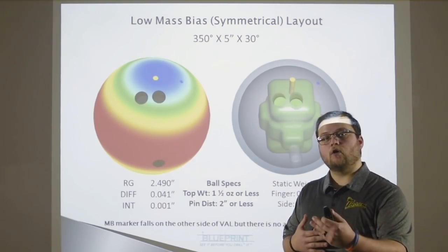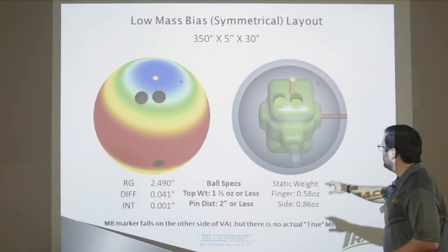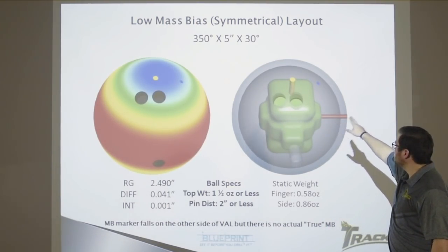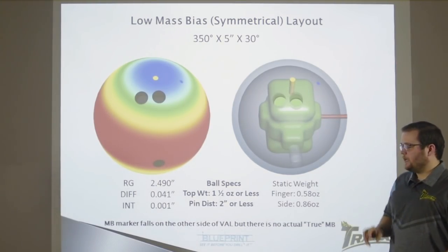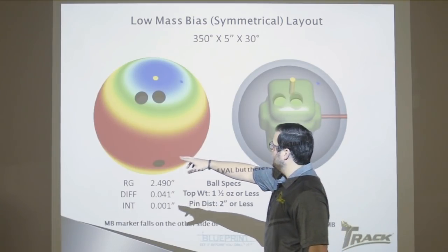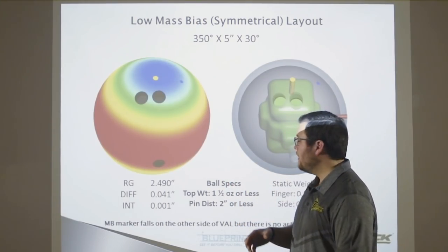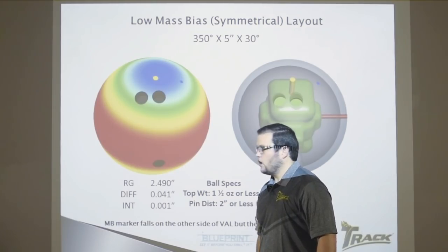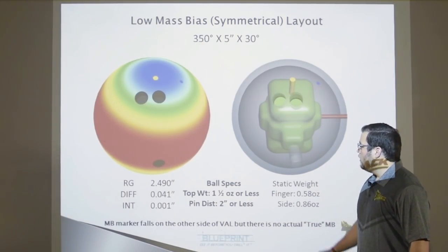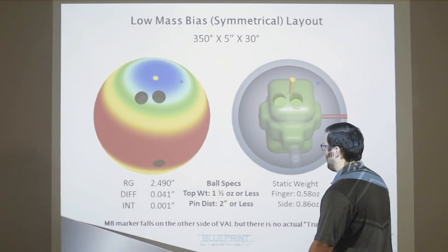The third layout for Matt Gasson is the low mass bias, or ultimately a symmetrical layout. We took the thumb hole and put it directly in the side of the core — the mass bias is 90 degrees to the thumb. We drilled directly into the side of the core, into that nub, and basically removed the asymmetry, making a completely symmetrical bowling ball. The RG contours are completely symmetrical and no longer focused around the thumb or mass bias area, making it a symmetrical bowling ball going down the lane at 001 intermediate. We achieved this by following a ball spec of one and a half ounces of top weight or less, or a pin distance of two and a half inches or less.